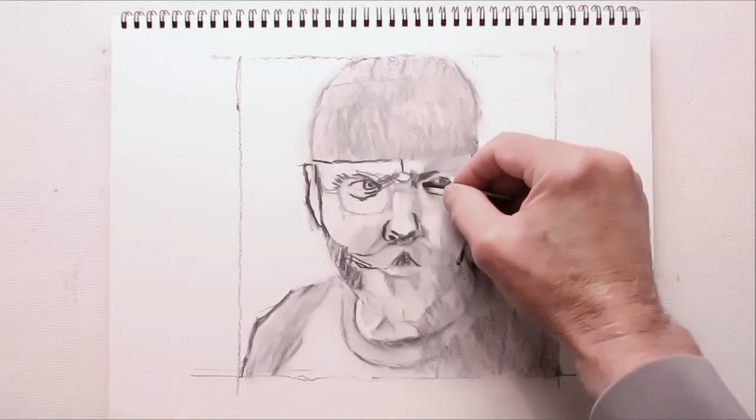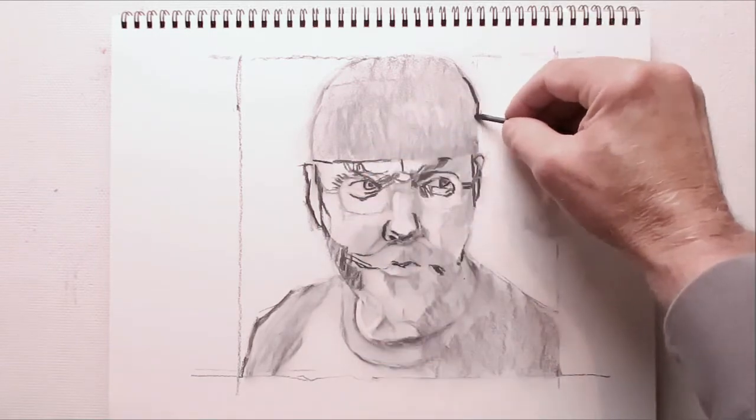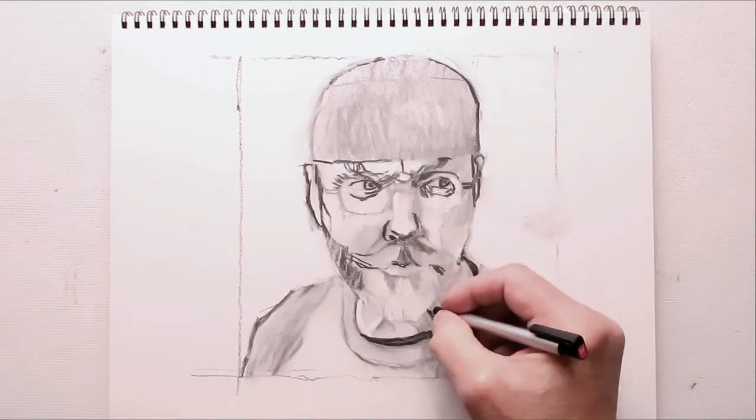However, do not confuse vine charcoal with compressed charcoal. Compressed charcoal has some great features, like its intense black, but it is made with a greasy binder that makes it difficult to erase and clean up. Not what I recommend for a beginner.